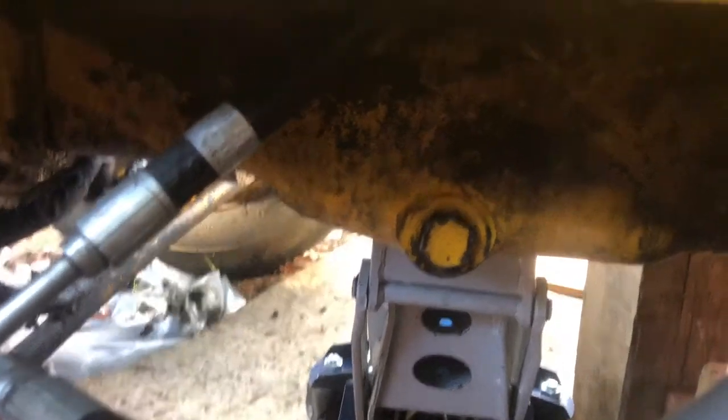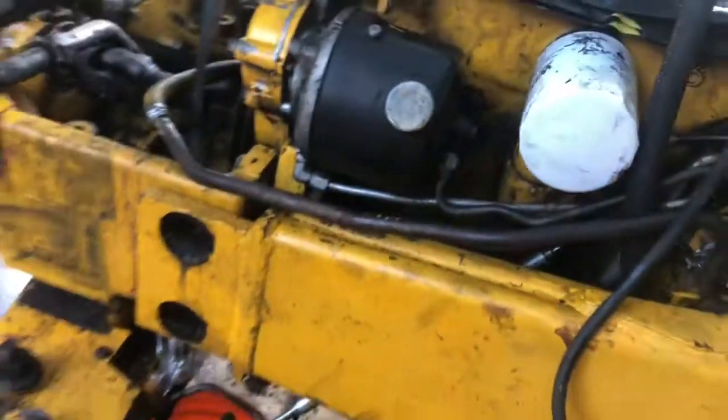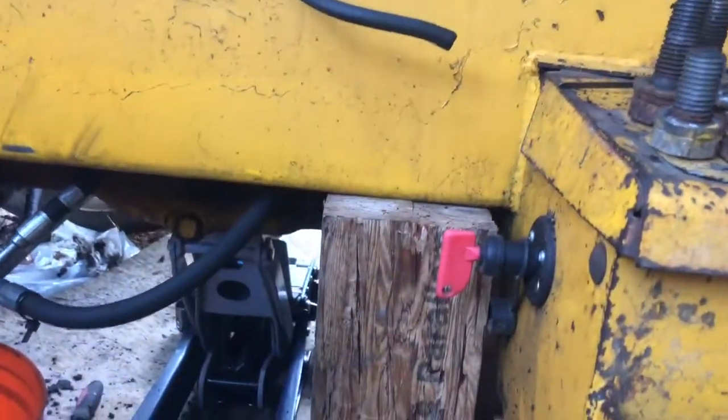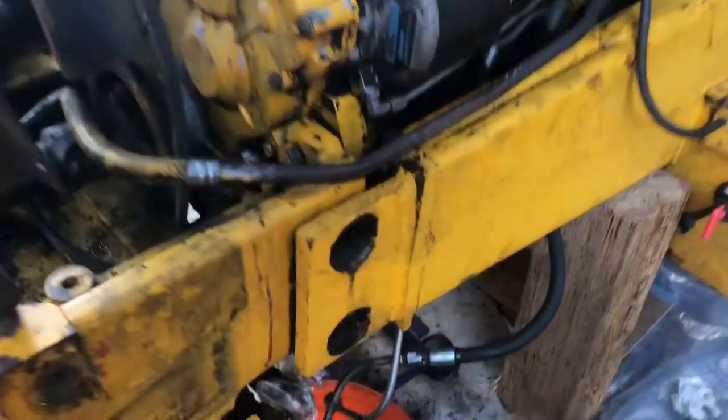To get this oil pan off it's quite involved - you have to split the tractor. The transmission is supported and I've got the frame supported up here with some big six-by-six and eight-by-eight lumber on the other side. There's a hole that goes right through and comes out the other side - I've got a rope through there and rigged it up to a welded chain point on the bucket, so that's gonna hold it.